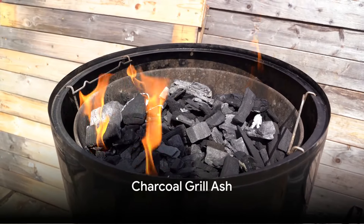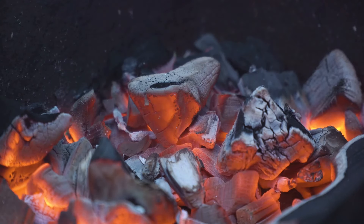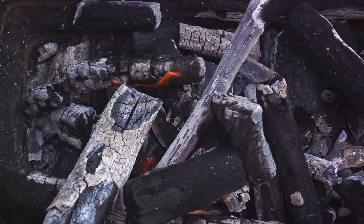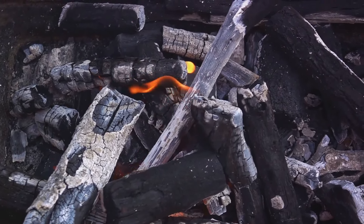Another excellent source of ash can be found in your backyard: your charcoal grill. After a fun-filled barbecue, don't just toss out the ashes. Instead, after the charcoal grill has completely cooled down, carefully collect the ashes and store them in a container.